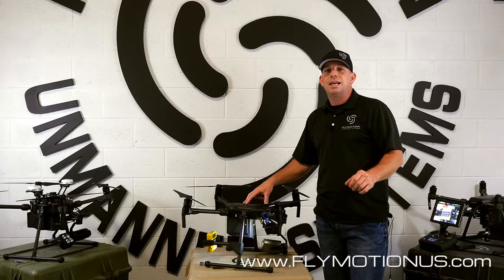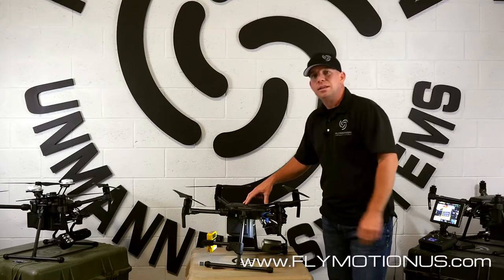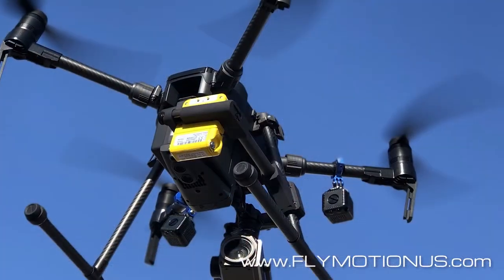Hey guys, Rich with Flymotion. I got to admit, I'm pretty excited about showing you guys the latest version of the Stinger mount system that we developed. This is the Stinger V2. It's designed specifically for the DJI M200 and M210 platforms.